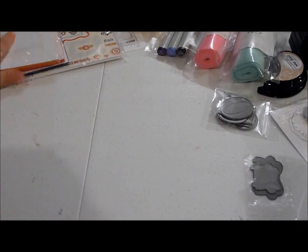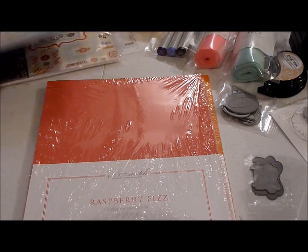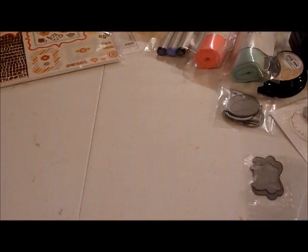I also picked up some paper — I was running out of Orange Zest, Raspberry Fizz, and Enchanted Evening, so I picked those up. But I also got something else in the mail from Scrapbook.com.